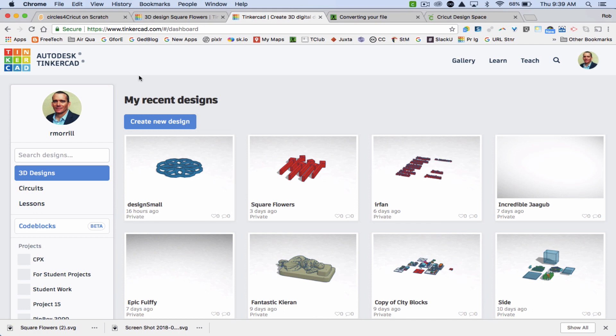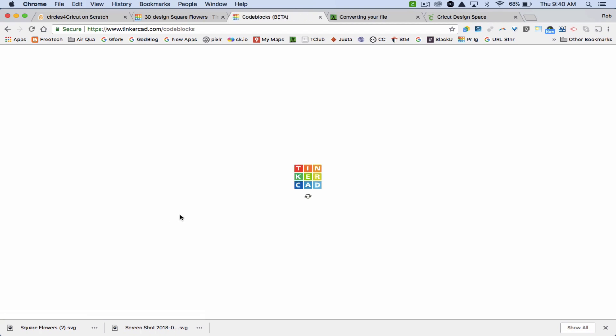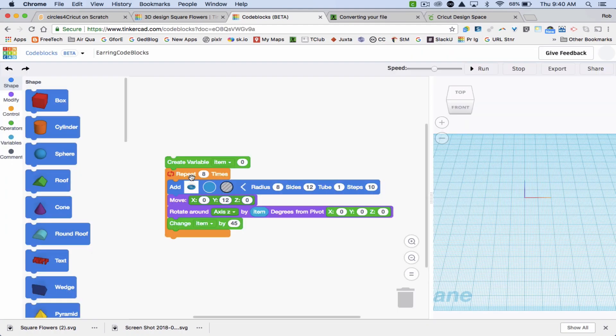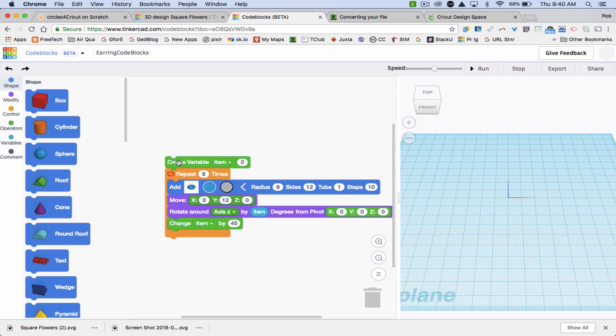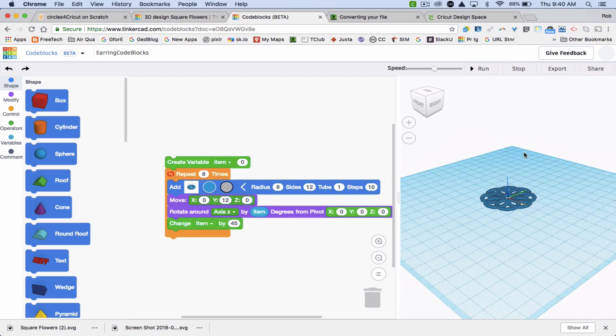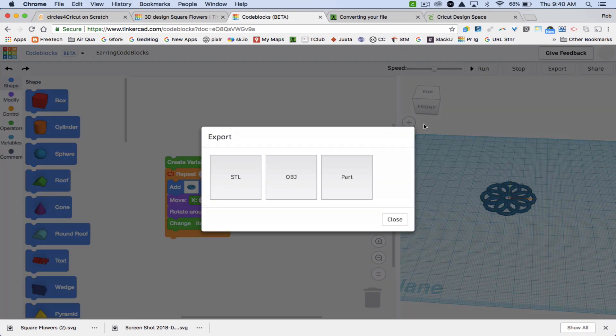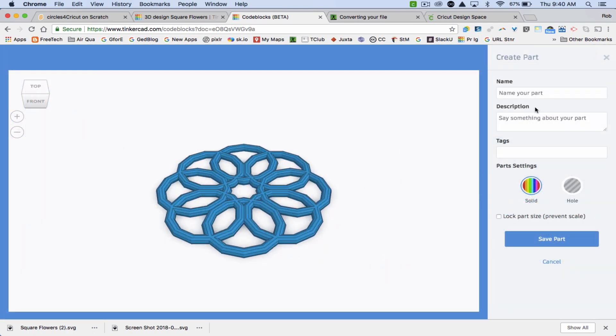Here's another neat tool in Tinkercad — it's a new tool in beta called Code Blocks. I'm going to open a design I did; I actually laser cut this as an earring. If you haven't played with Code Blocks yet, it's really neat. I'm going to run this design — it's going to make a ring and then duplicate it and rotate it. I don't think I can export this easily as an SVG from here, so I'm going to export it as a part and name the part 'rings'.